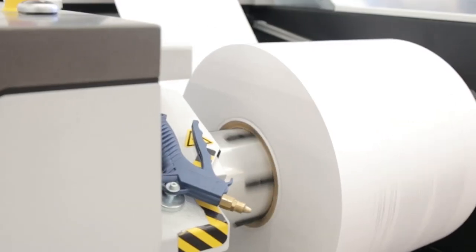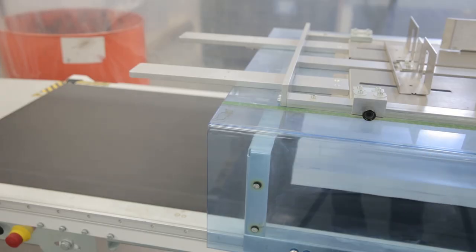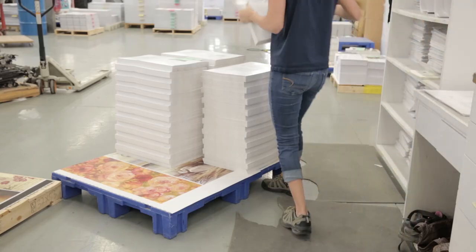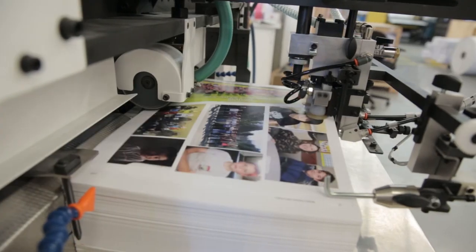Because we print roll to roll we have to unwind the roll. This quick step unwinds the paper and trims it to individual sheets so those sheets can be gathered, folded and loaded into our sewing machine.